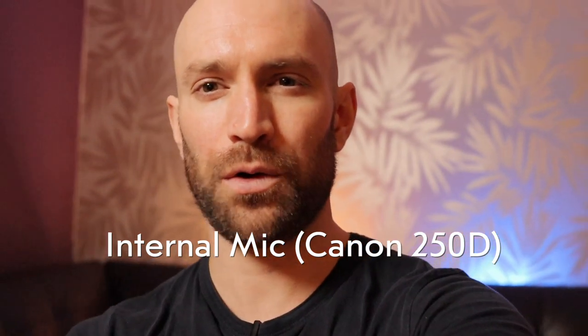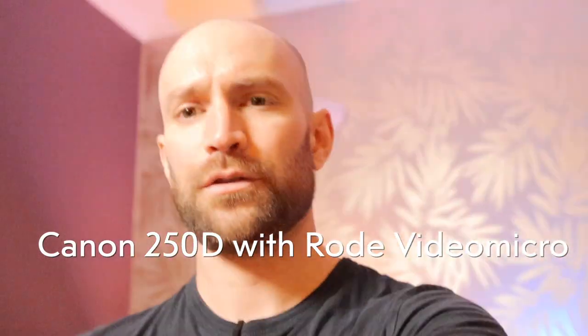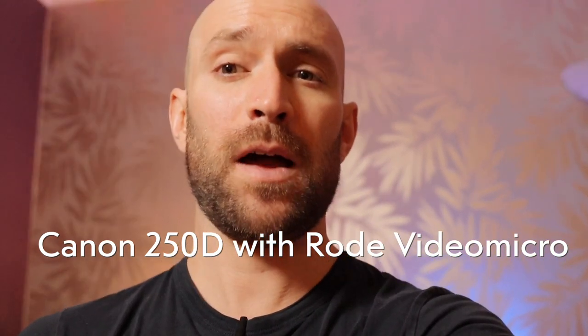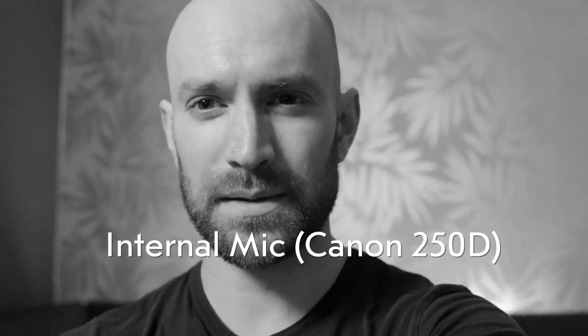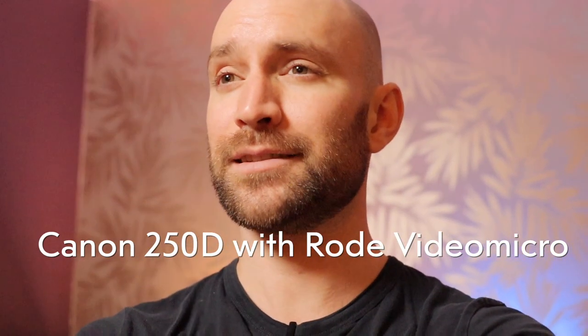So I've set the white balance on this camera and also set the audio levels manually, so you can get an idea of what this camera's microphone sounds like. Now let's put this microphone on there and see the difference. How is it sounding now — is it better or worse? Is this cheap accessory worth the money? Let me know in the comments which you think is better. I definitely can tell a difference: the internal microphone sounds a bit more tinny and this one sounds a bit fuller. It's not a gigantic difference, but it will especially make a difference when you are placing the microphone directed at a subject.